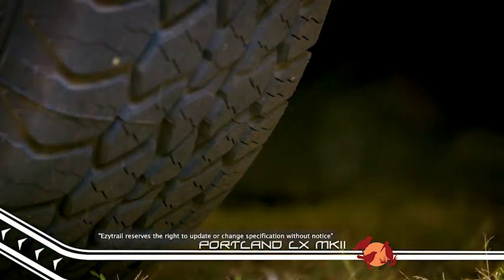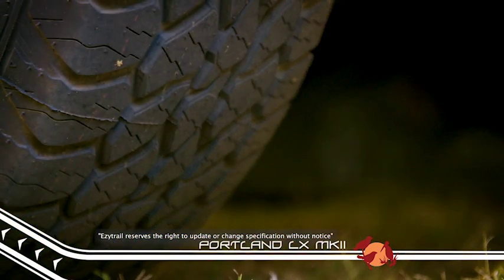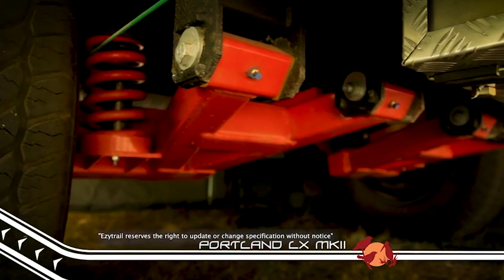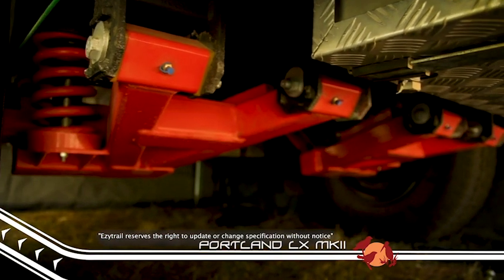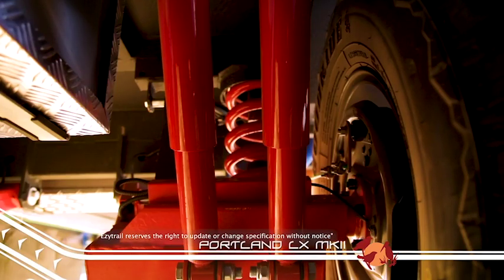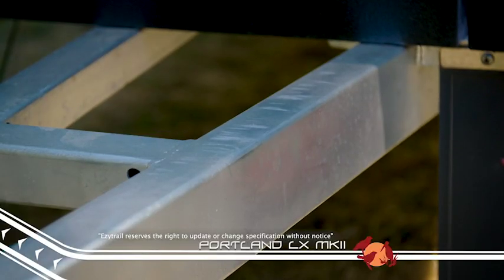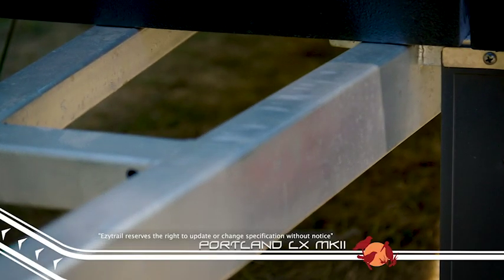But just like the entire EZtrail range, the LX Mark II was built to go off-road and sports the proven K-series fully adjustable independent suspension system. Complete with twin shock absorbers, the drawbar is made from super-tough 150x4mm hot-dipped galvanized steel.